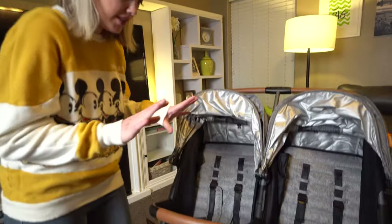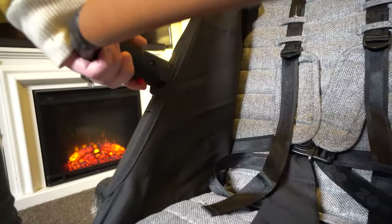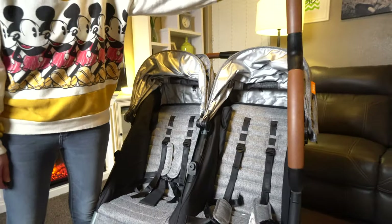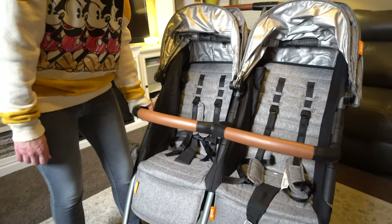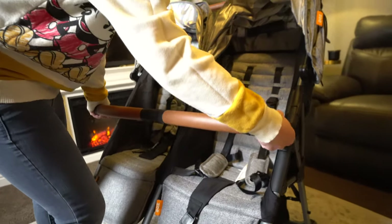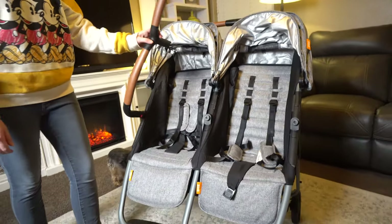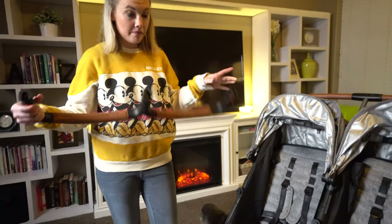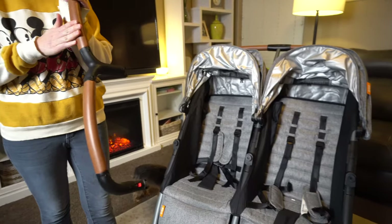The first thing I'm going to show you is the belly bar. There's a little red button right here — it just clicks back and releases it, so it opens really wide for the kids to hop in. The cool part is it actually opens on both sides. I just released the red button on this side and you hop in that way — super easy to do. And you can just take it off completely too.